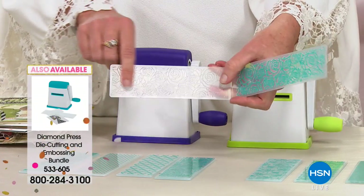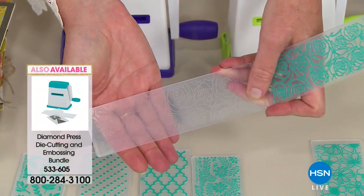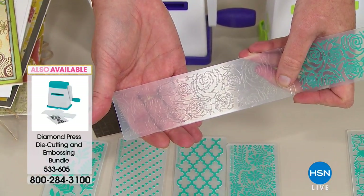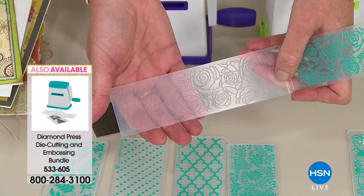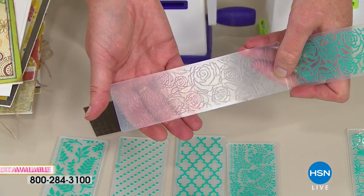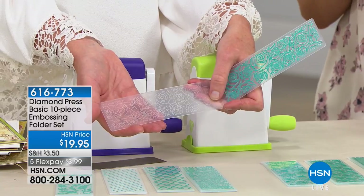The Diamond Press is available in either lime or violet — item number 533-605. It's also on five flexible payments, making it under six dollars to grab.